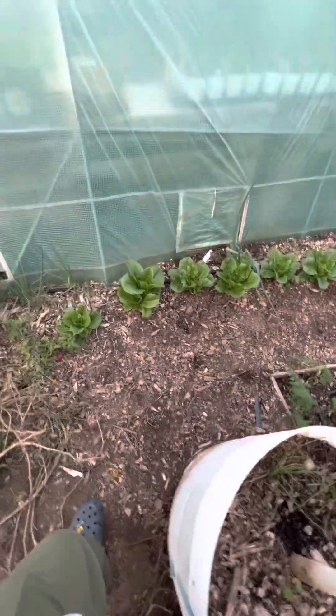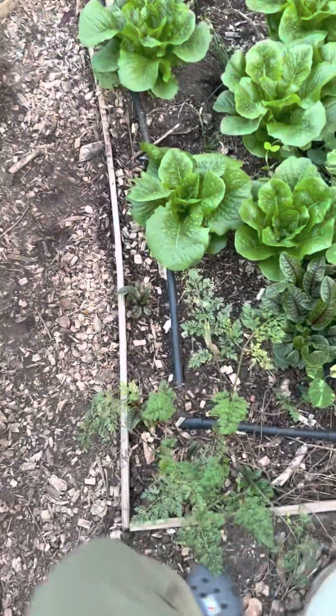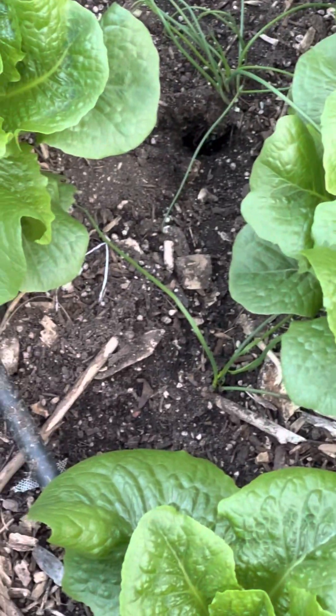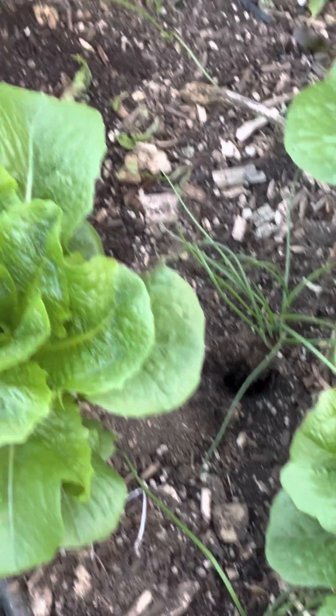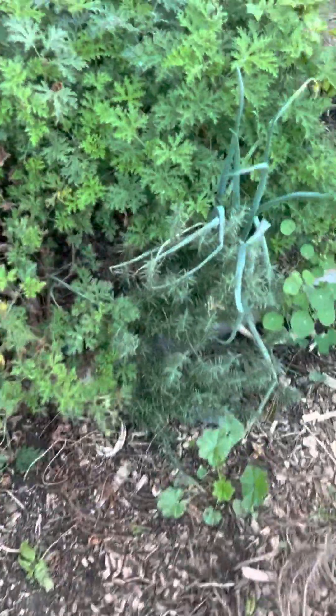Over here we have carrots growing down here, just growing along the drip system. In between the lettuces we have onions, and that's just to keep away pests and other animals — so that just helps prevent that.